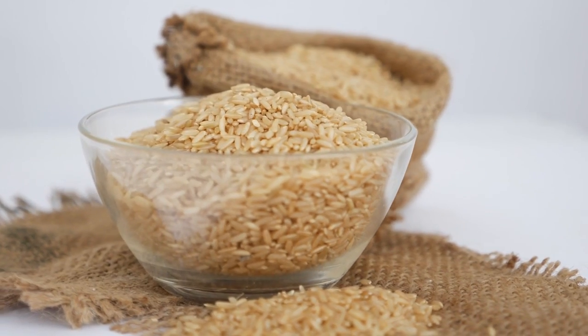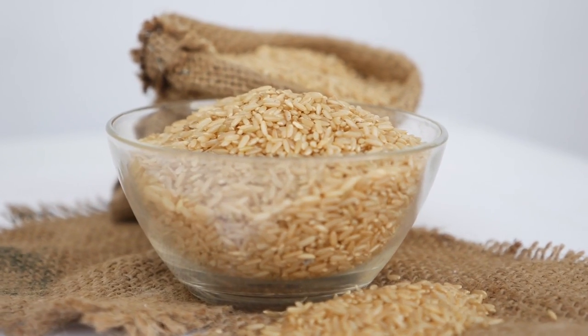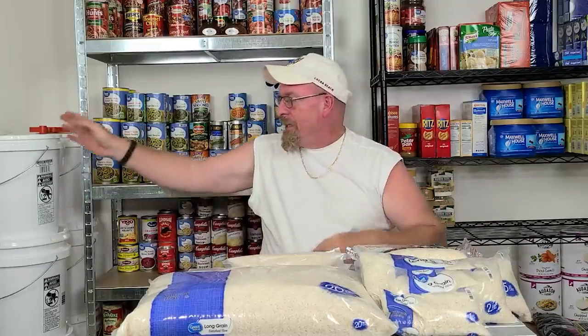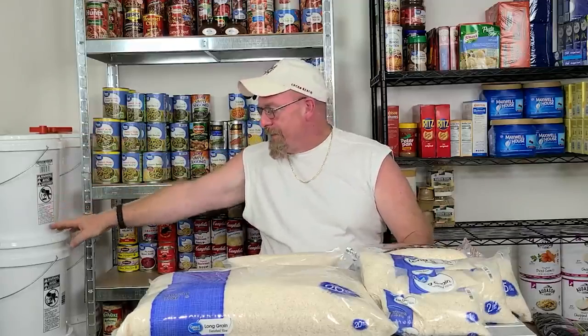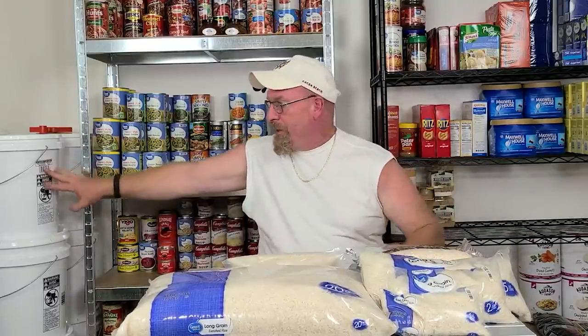You want to stay away from moisture absorbers — just use oxygen absorbers. If you really wanted to put an oxygen absorber inside the bucket and then load up your vacuum-sealed mylar bags into the bucket, you could, if it makes you feel comfortable. In my opinion, you don't even need them, but I'm sure somebody will ask.